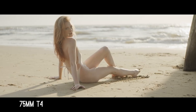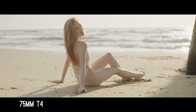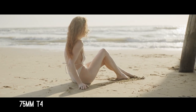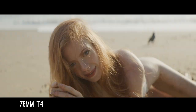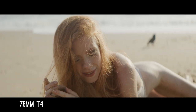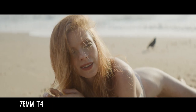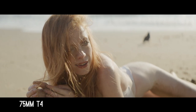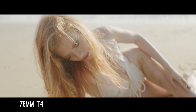Circling back to build quality — the T-stop ring and focus ring on these things are just absolutely buttery smooth, with just enough resistance to stay where they're supposed to be, and loose enough to move fluidly. They're very nice.